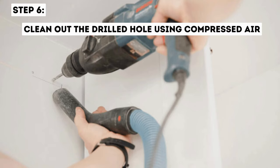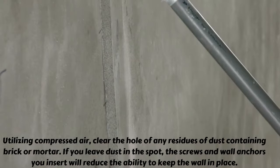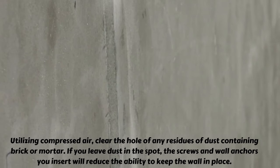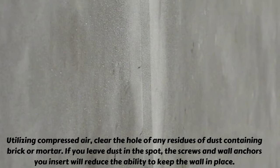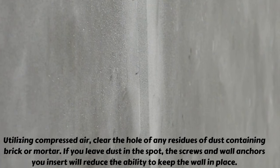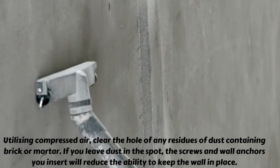Step 6: Clean out the drilled hole using compressed air. Utilizing compressed air, clear the hole of any residues of dust containing brick or mortar. If you leave dust in the spot, the screws and wall anchors you insert will have a reduced ability to keep the wall fixture in place.